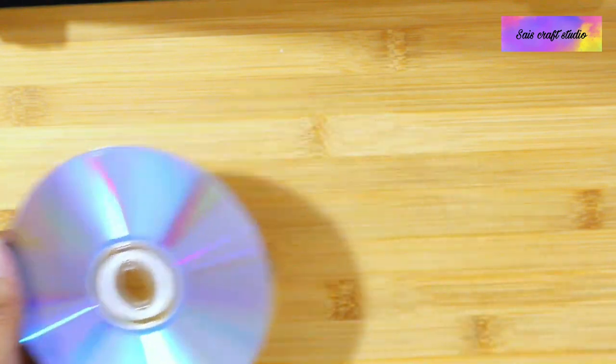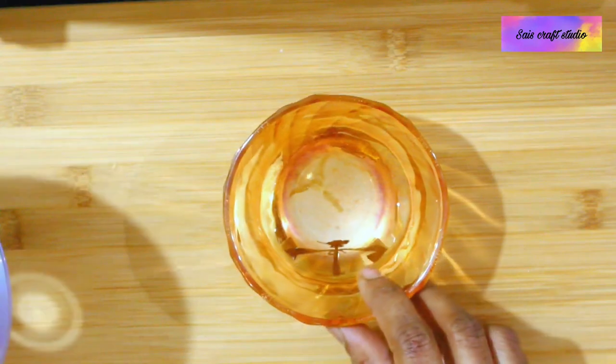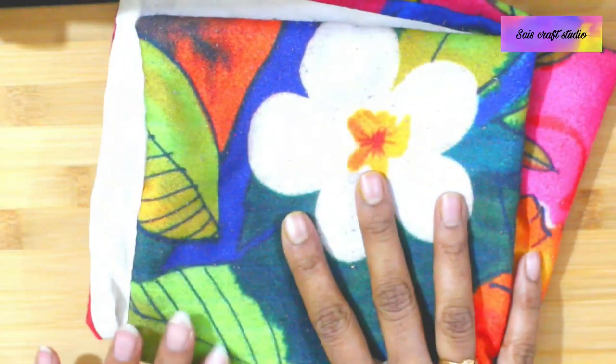For that you will be needing a waste DVD like this, or you can even use a CD, and you'll be needing a bowl and a waste cloth which is thick enough.